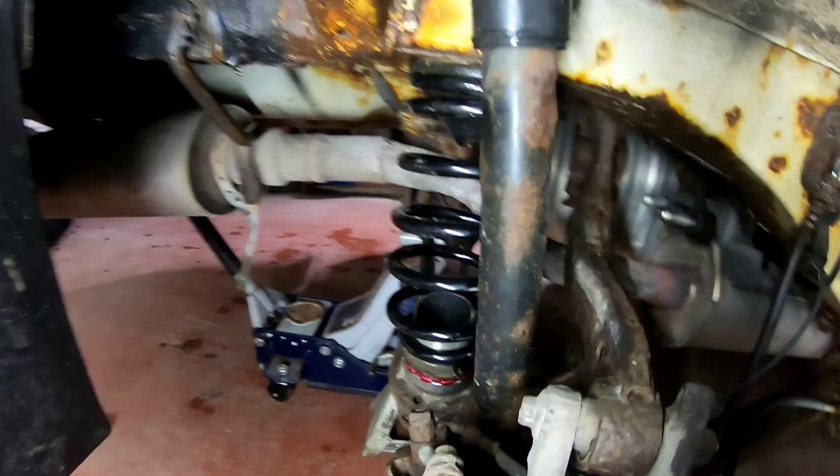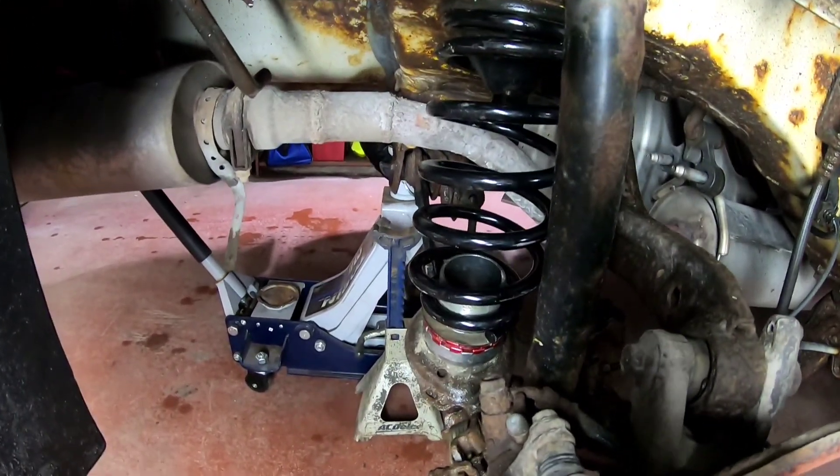I'm going to get the back springs out and get these new ones in. They're quite a fight to get out and put back in, especially when they're new. And then we will be back to do the spacers for the rear. So I got the new spring in there, got the spacer back in.